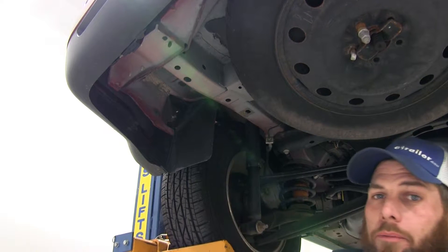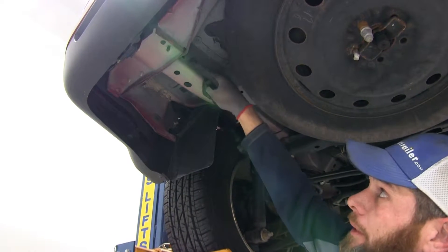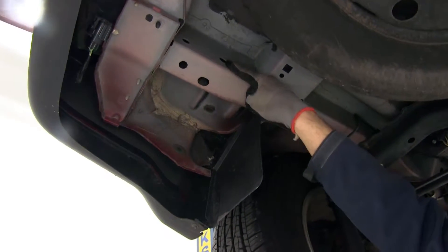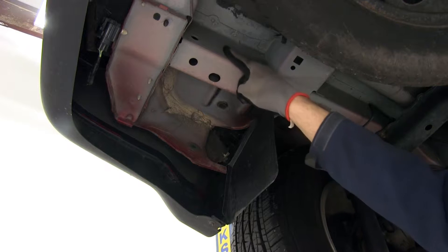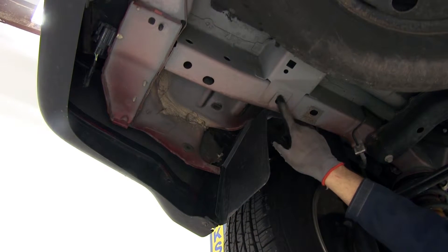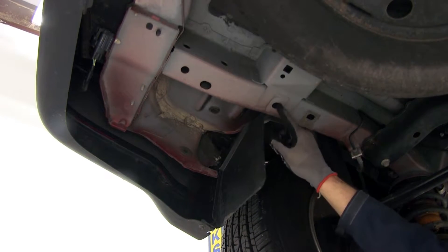Our hitch is going to use the same attachment points on both sides of our frame rail. If we look right here, there are going to be two holes on the inside of the frame rail — one there and one there. Then if we come forward from that, we're going to have one right here on the bottom. These are going to be our three attachment points, identical on both sides.